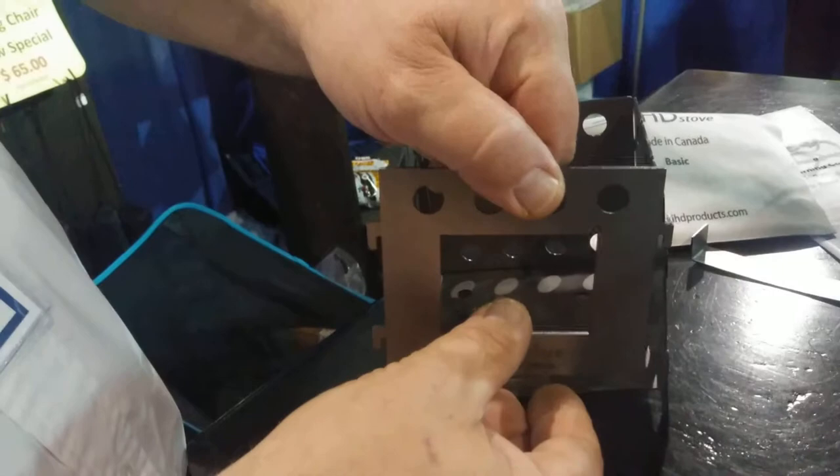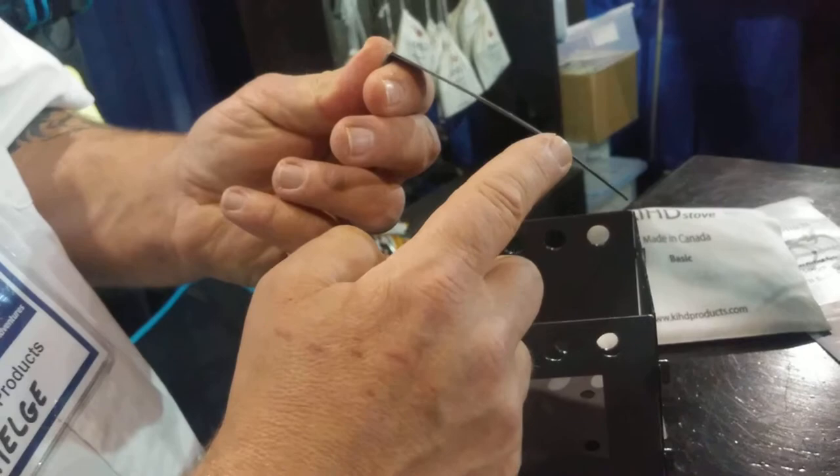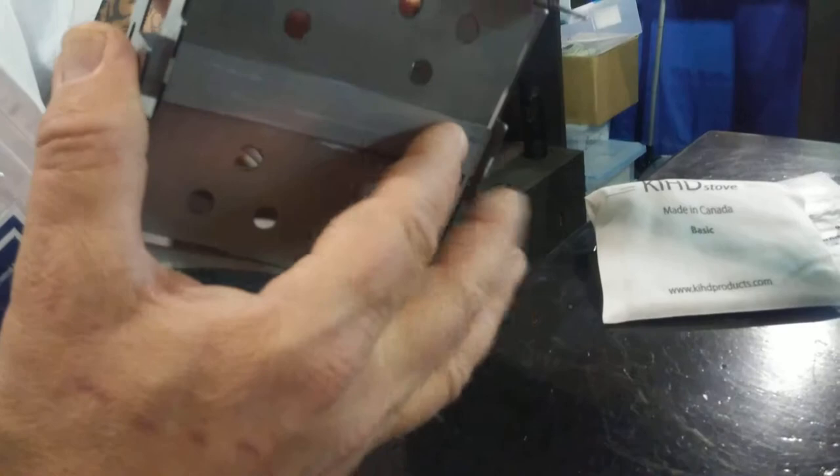This here is your locking mechanism. It's got a bit of a curve on it — what it does is apply pressure on the bottom panel and hold everything together. We need to grab the stove, turn it over, put your pin through, push it in through the back, and there we go — now it's ready to be loaded.